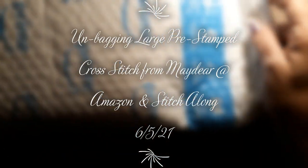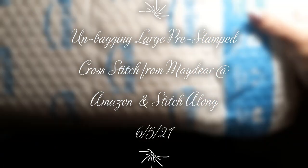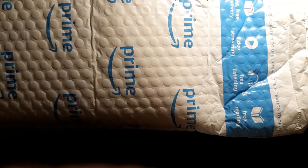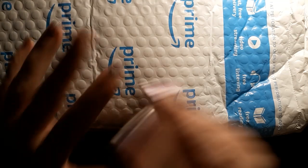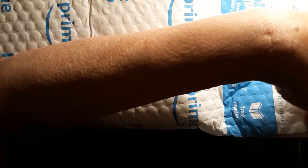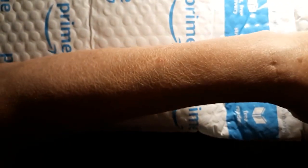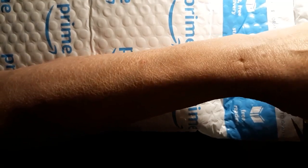Hello everyone and welcome back to my channel. This is Laura with Stitchin' with Laura. We got a package and it is huge — I mean ginormous. What have I done? Oh my goodness. I mean I like big, but you know. Hey, let's take a look and see what we've gotten ourselves into this time.